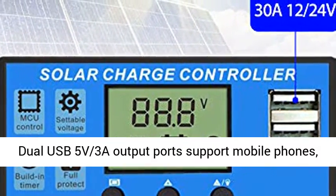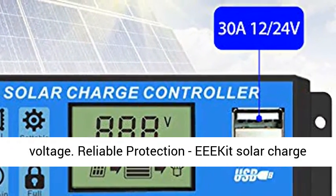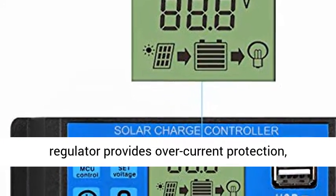Dual USB 5V 3A Output Port supports mobile phones, tablet PCs, or other devices that require 5V voltage.